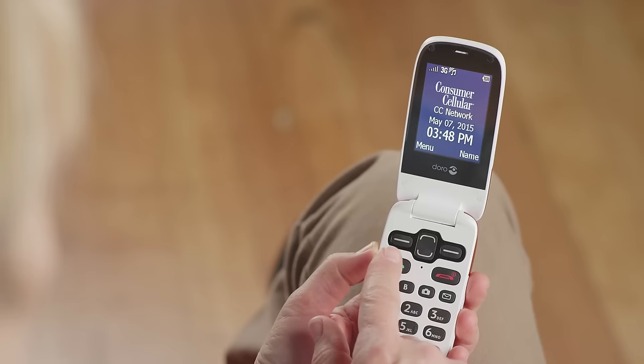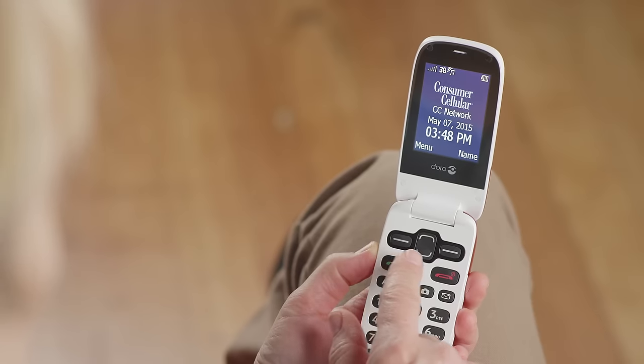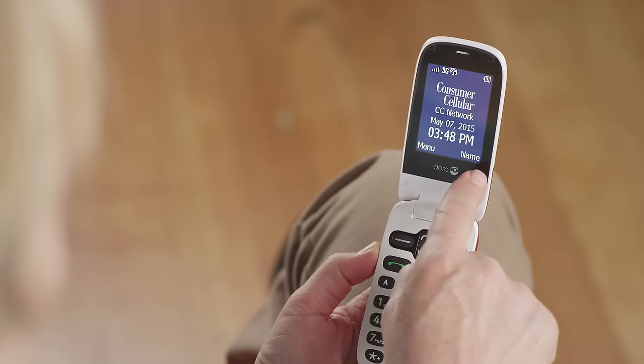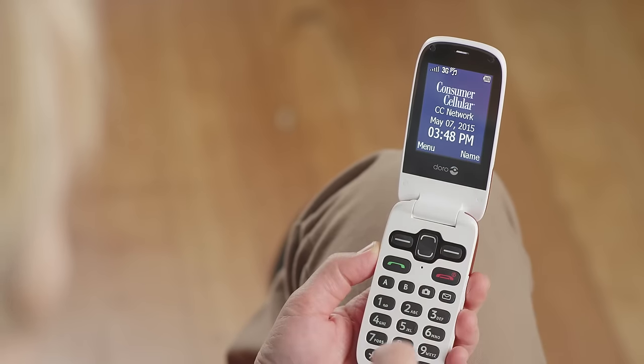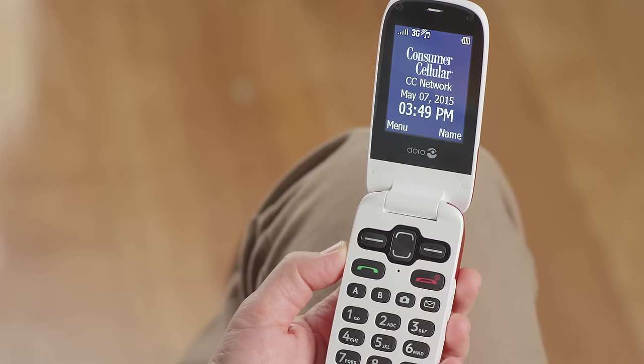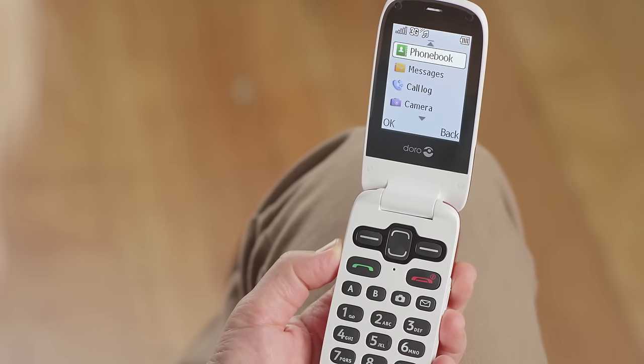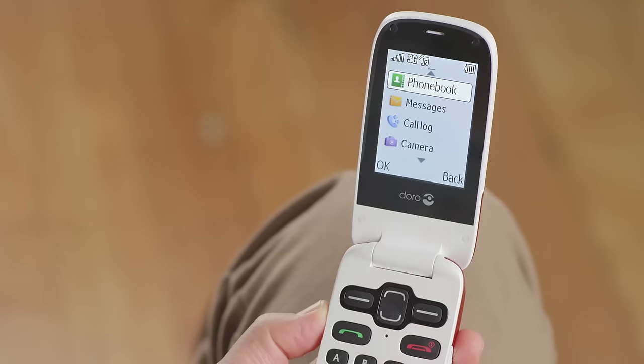The area that we refer to as soft keys is located just below the display. The soft keys on the left and right correspond with the active functions listed on the bottom of the screen. In this case, menu and name. The center soft keys allow you to toggle up and down when necessary. Let's press the left soft key now and go into the menu function. Once you're in the menu, the left soft key function becomes OK.